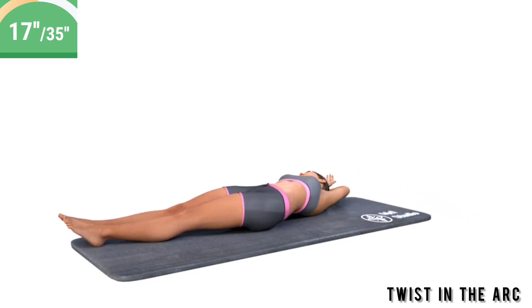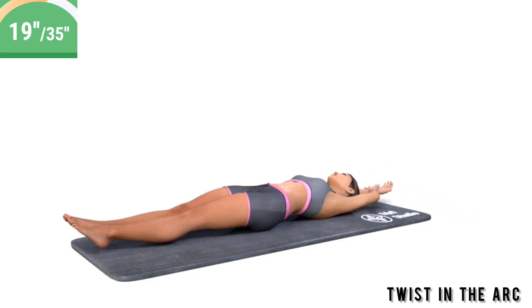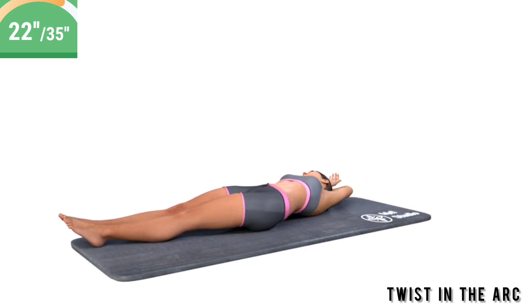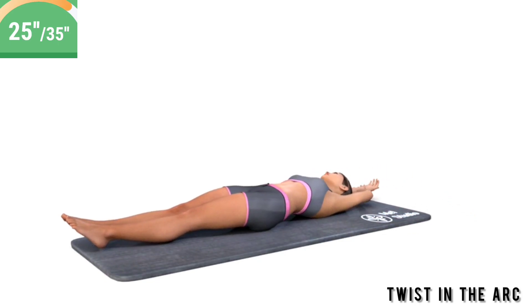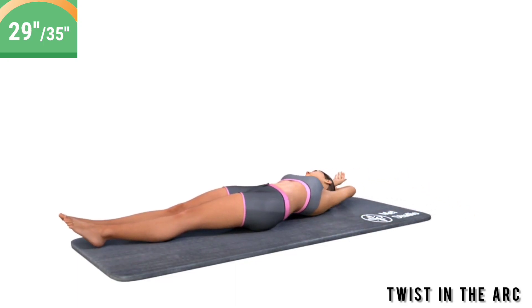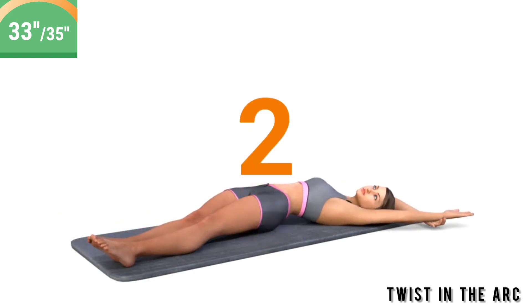Keep your hands behind your head. Halftime. 3, 2, 1. Take a break.